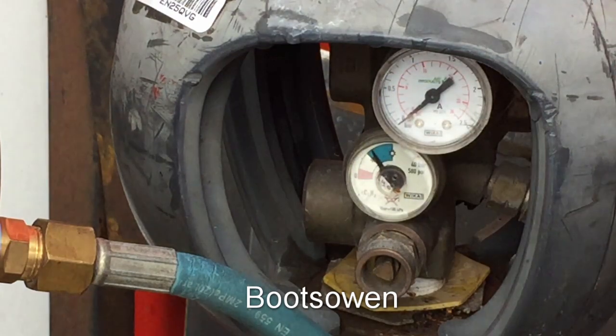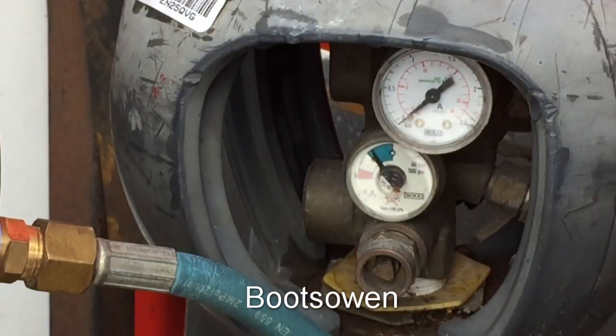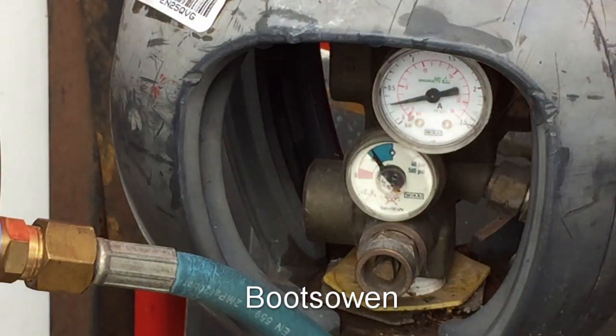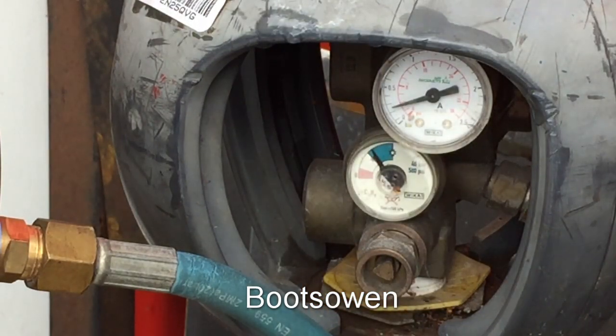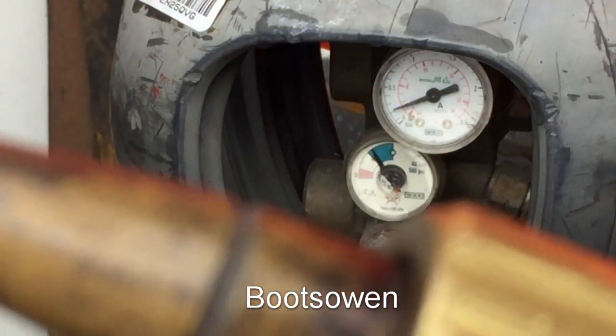Let's open up my acetylene. Full open — open the cylinder, I can hear it hissing. Let's look at the pressure: it's at about four and I want it down at two because I've changed to a number one tip for this job. Let's just turn it right down — listen to the hiss.